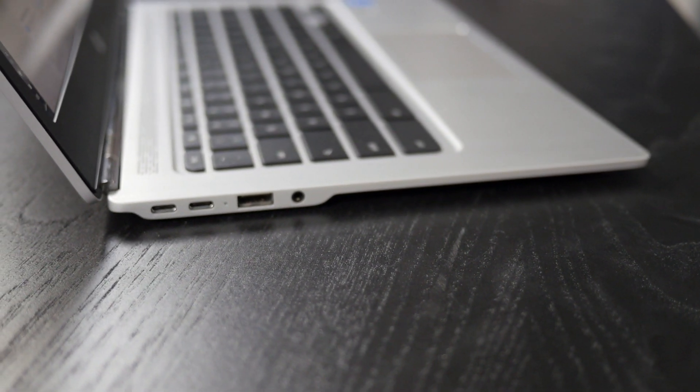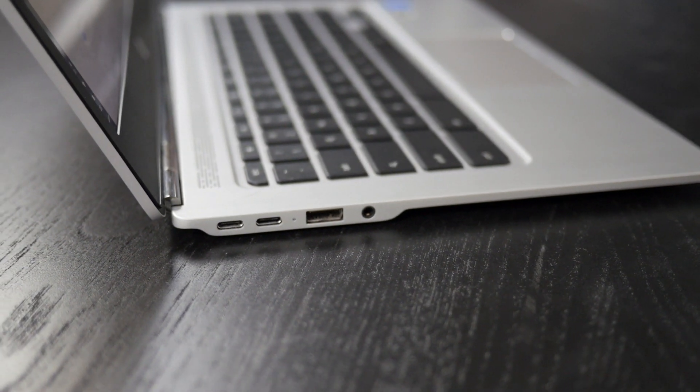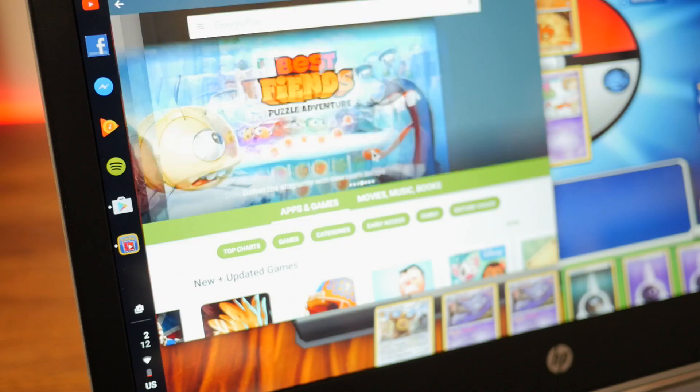Future-proofing this with two USB-C ports was a great move by HP, as well as keeping one USB 3.1 port for legacy connectivity.